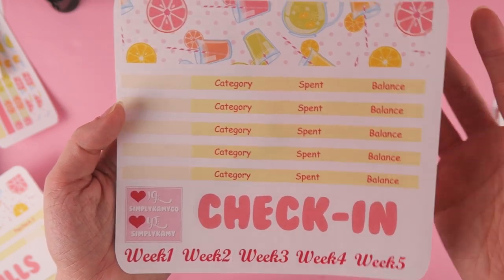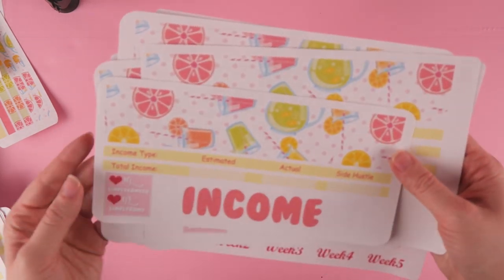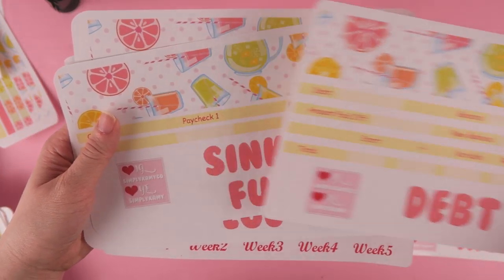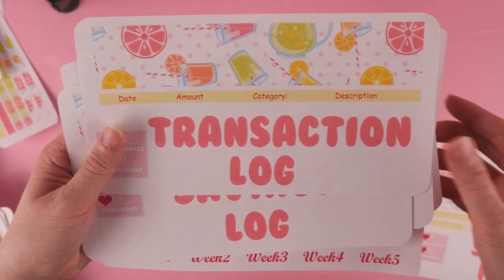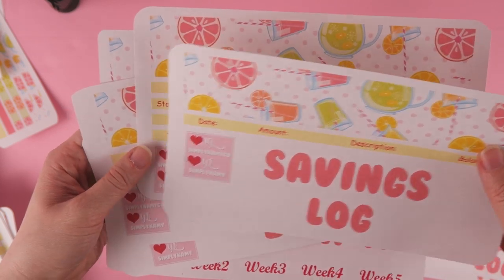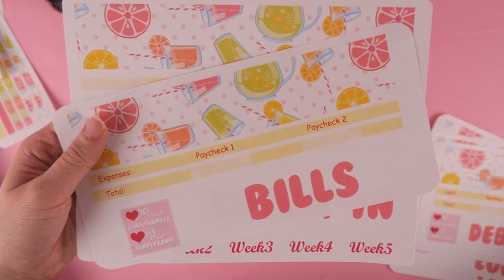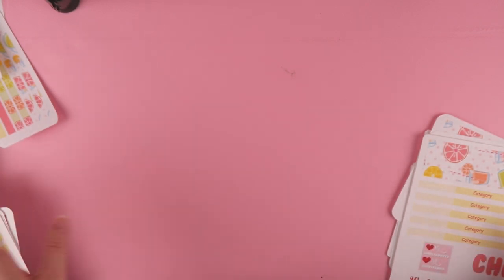Usually there are only four weeks, but for the 8.5 by 11 it's the same thing, just bigger. This is what the income looks like, this is what the debt looks like, sinking funds, transaction log, savings, debt layout, bills, and check-in.